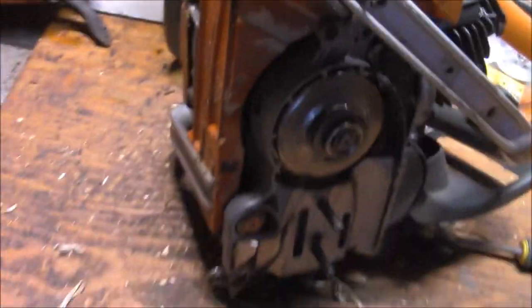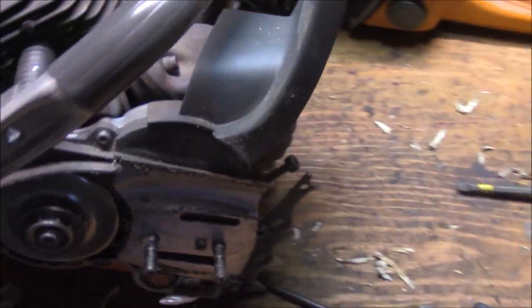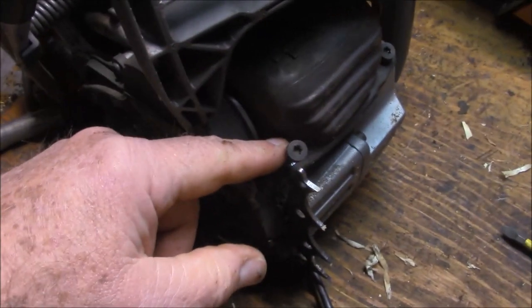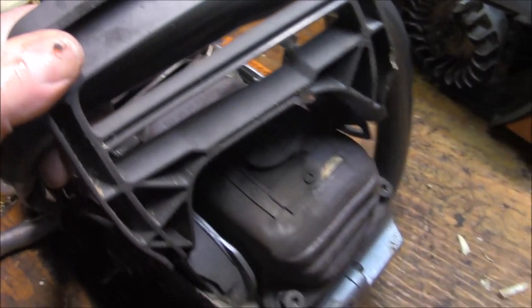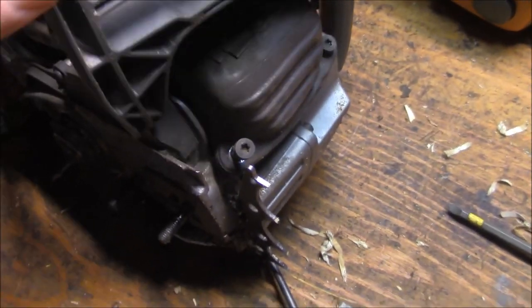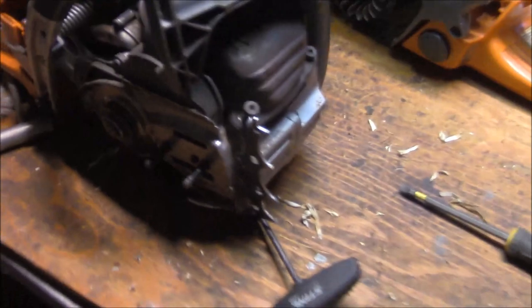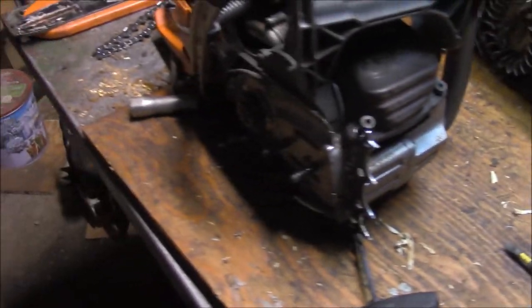Let me get the rest of them off and get that handle off. One noteworthy thing - the screws are all T27s, just like Stihl. So Husqvarna has copied Stihl on these. And this is very much the same layout as a 562. The difference I see is just a lot more space underneath the muffler, but I observed that about three years ago.